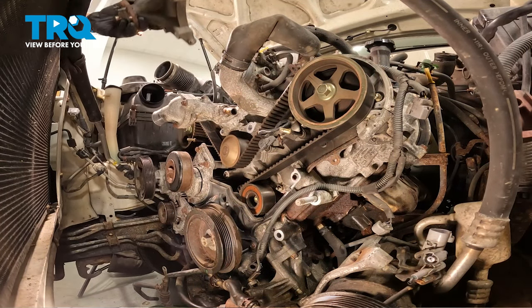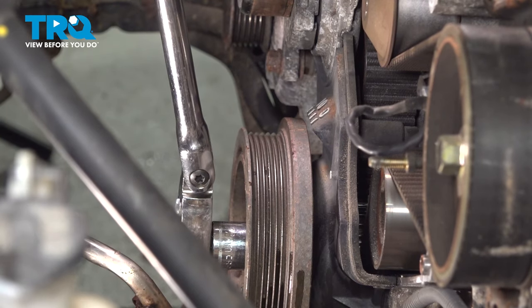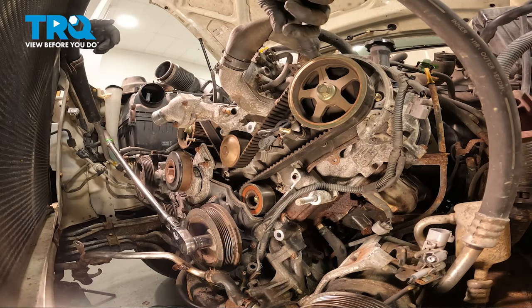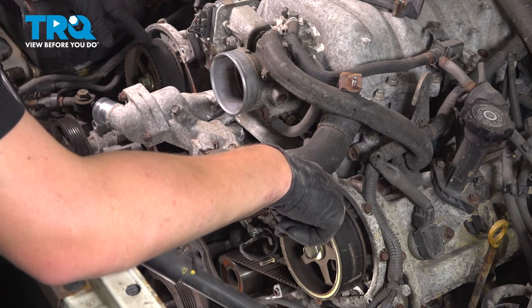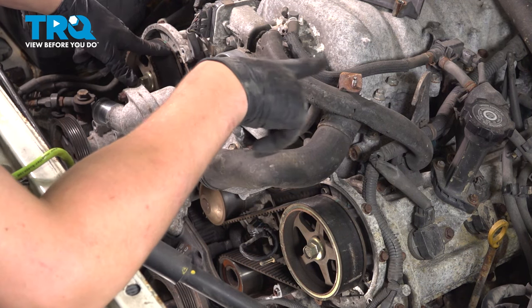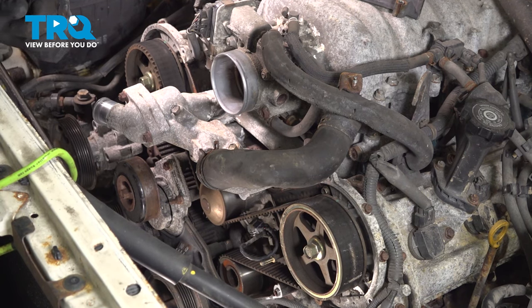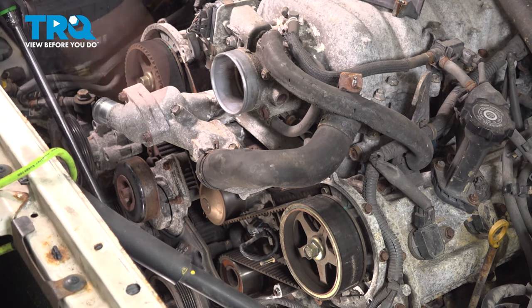Remove the fan housing. Using a 22mm socket, turn the engine over to top dead center. There's a mark in the top of the crank pulley — you're going to line that up with the zero. When you do that, there will be a mark in each cam pulley. You want to line those up with the marks on the back of the case. If the crank pulleys are not lining up with the top marks, spin the crank another 360 degrees. Pull them slightly forward until the green dots line up with the T marks — that is Toyota's way of unloading the cam so when you take the belt off it does not jump timing.